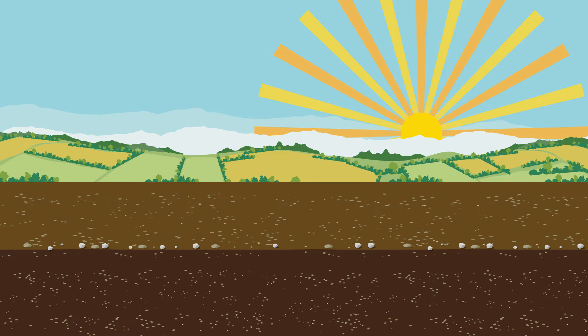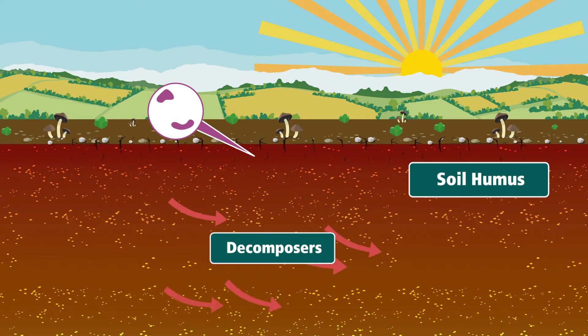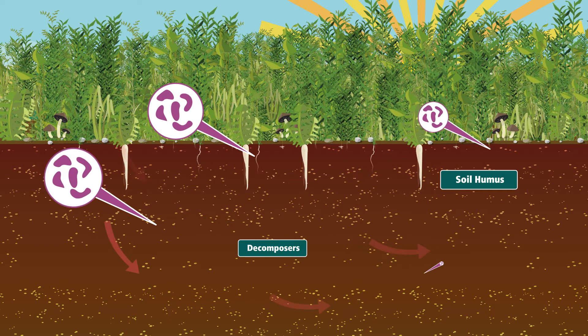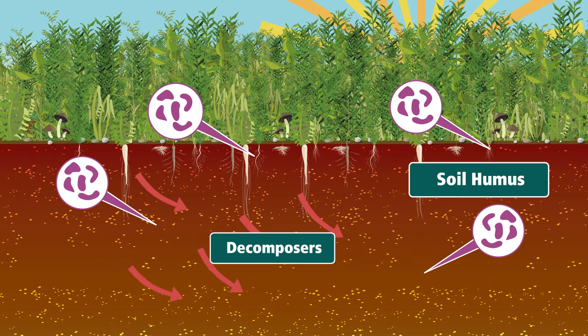Taking care of your soil's vital organic matter should be a priority. If your field is without a cover crop, microbial activity can drop, decreasing the soil's humus and leading to long-term detrimental effects on your land. Using a TerraLife cover crop mix introduces plants which stimulate microbial activity, helping to increase the soil's productivity and longevity.